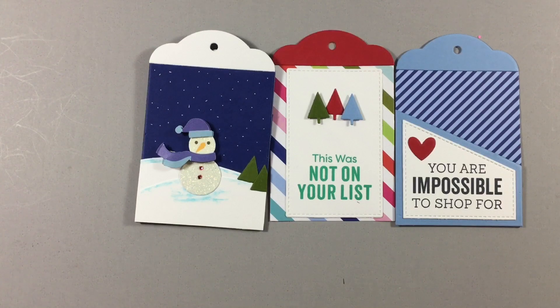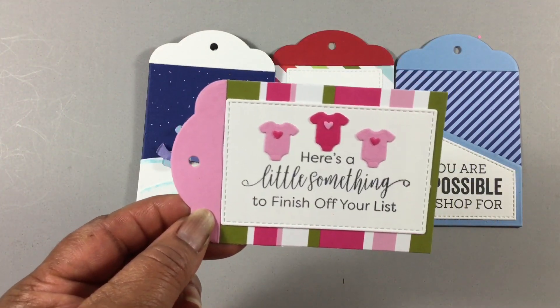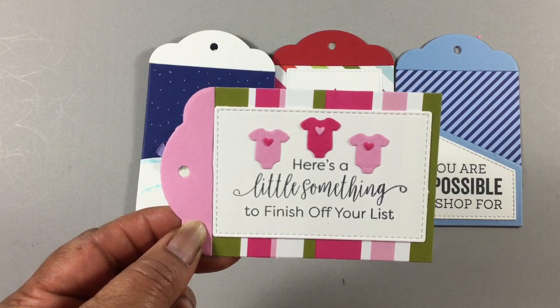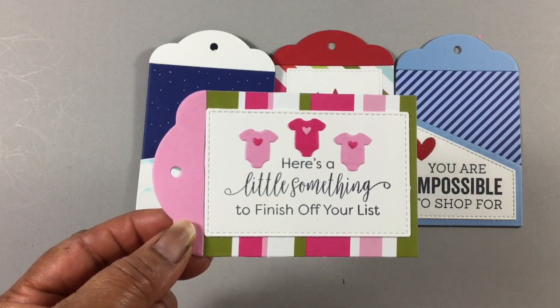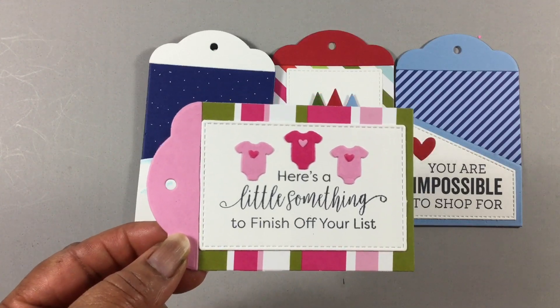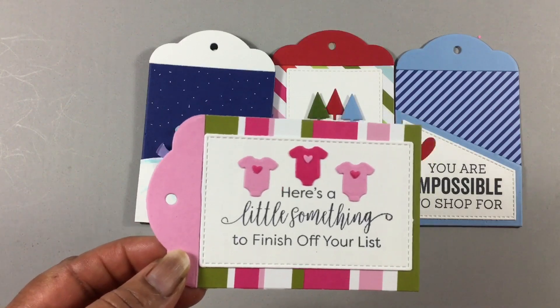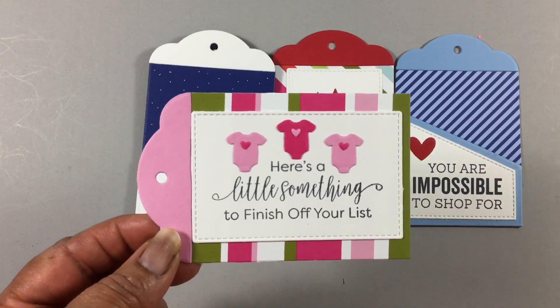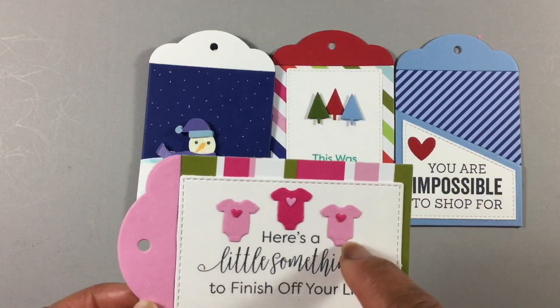I thought this one was really cute for a baby gift. So if you're purchasing something from their — registry! From your registry — I thought this was perfect. Again, from the icon set.